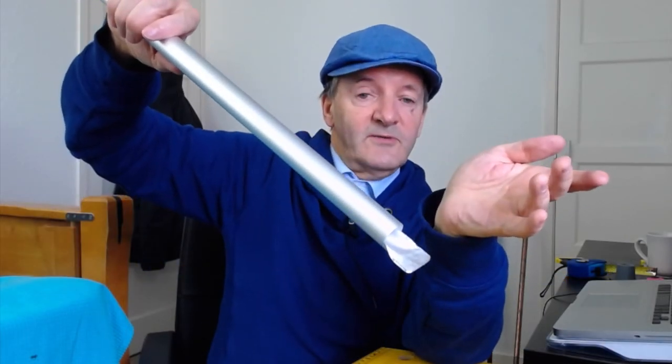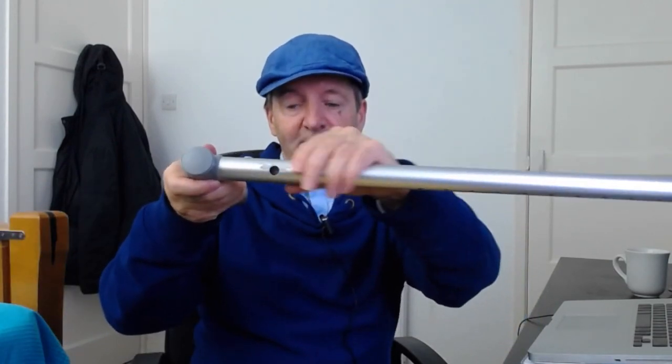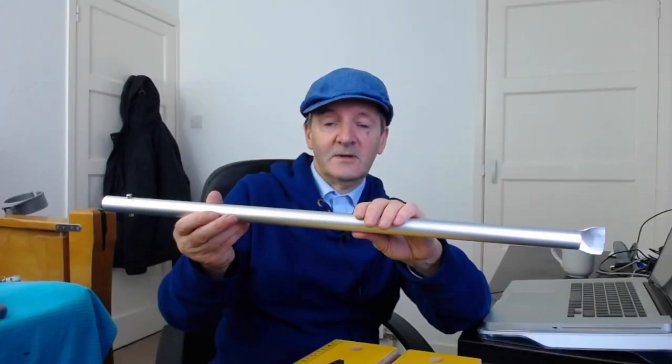You then have a blade that can be used to make the hole for seeds to go into. That's the bottom end of the rewilding stick ready — we just need to fit the two parts together and it's ready for use. We've got the top half with the seed hole drilled and filed smooth, we've removed the nylon fixture, cut and flattened the blade, and filed off any rough edges.